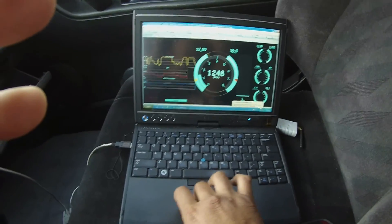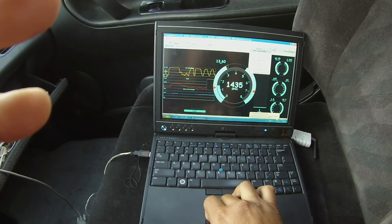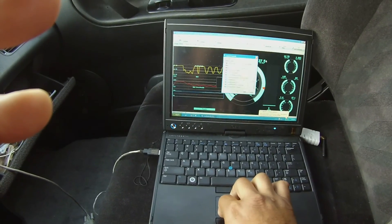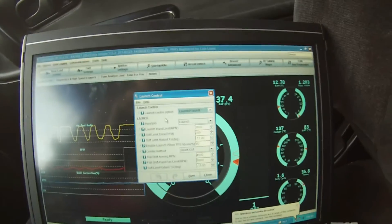So now in the TunerStudio settings, go to boost, launch control, and these are my settings here, you can see it.